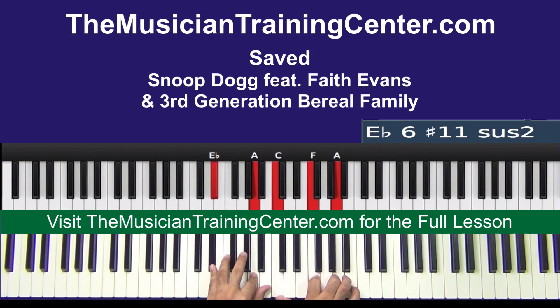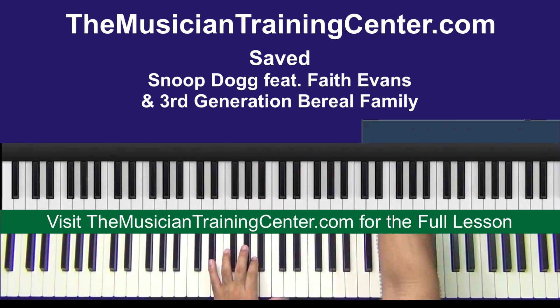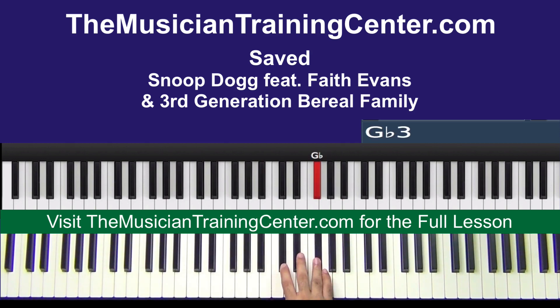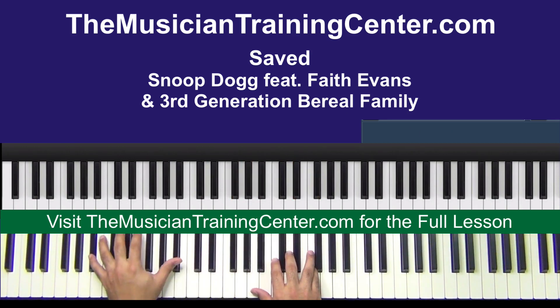We're just moving C F A in the right hand and dropping down a half step in the left. Stuff like that. Alright, 'his love' — let's look at this chord.